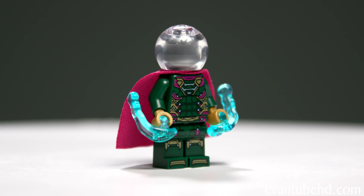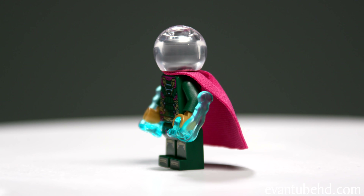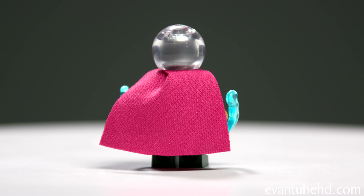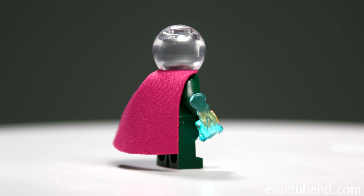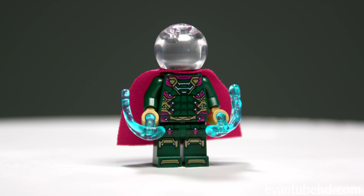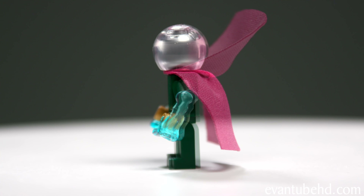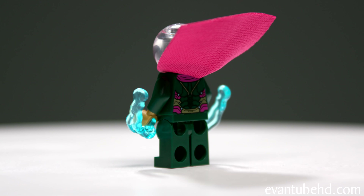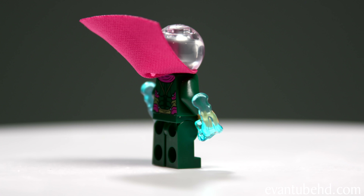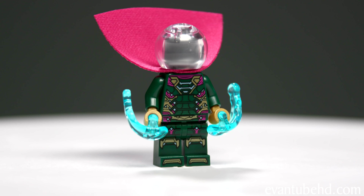Next we have Mysterio. He's wearing his fishbowl helmet, which is just a clear glass-type piece. When you remove his helmet, he has this gray head with no face — I think it's supposed to simulate how he looks in the comic books, because you can never see his face. He has a purplish cape, and he also has these blue little water things in his hands, which look pretty cool. For his torso, there's mostly green but also some gold and pinkish-purple colors, the same color as the cape.